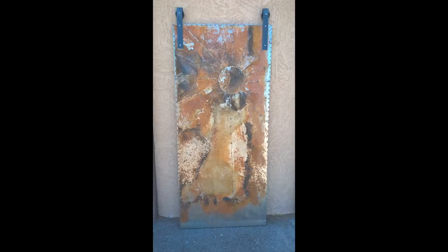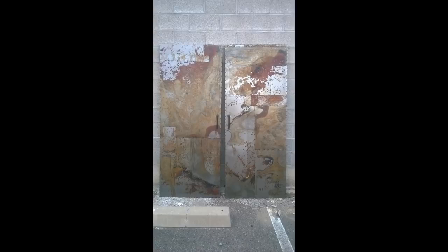Hey everybody, welcome back. This is Doug with Artfully Rogue and today I've got to show you something that I found out recently that I think is pretty cool. If you've seen some of my past videos, there are a few out there that show making large sliding metal doors and there's a process that I use to add a rusty patina to the metal.